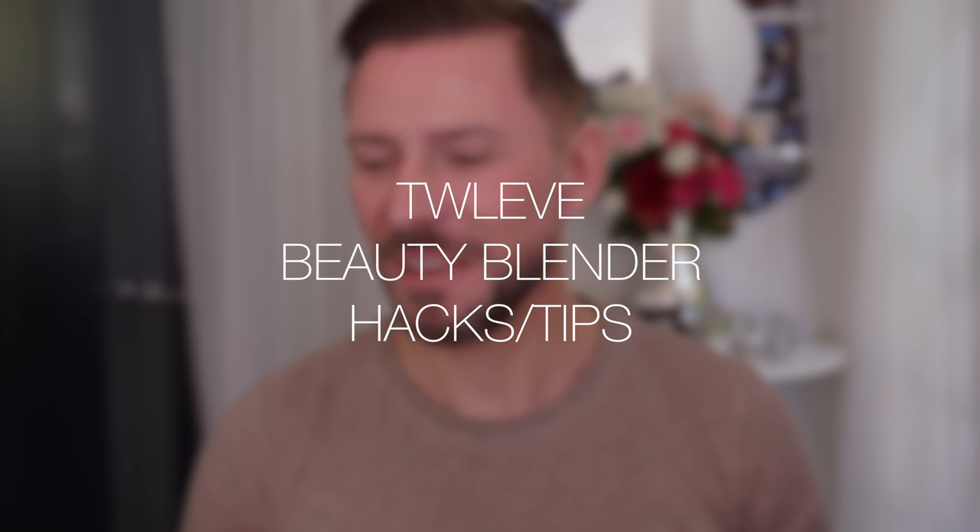Hey everyone, today I'm going to be giving you some Beauty Blender hacks. Now maybe you probably know some of these, if not all of them, but maybe there's one or two you don't know about. So let's make a start.